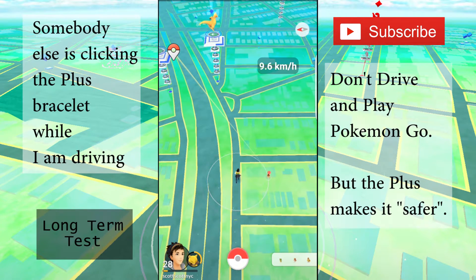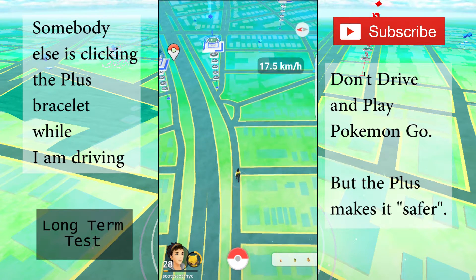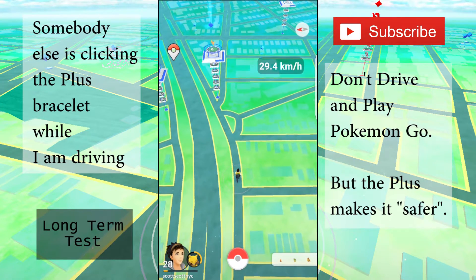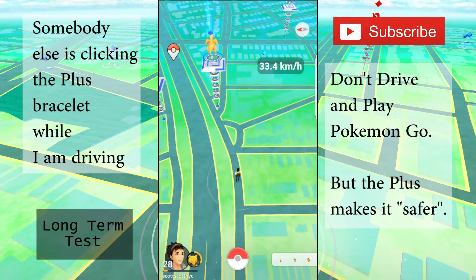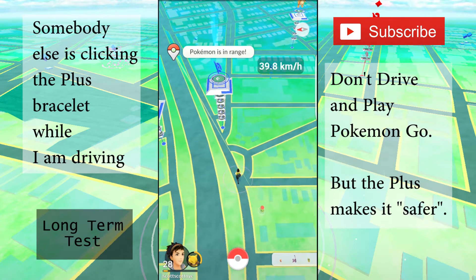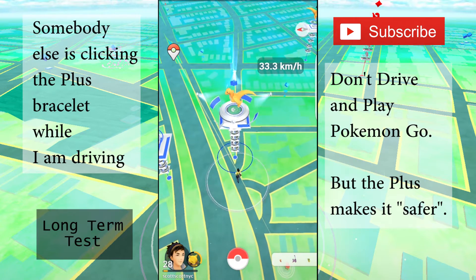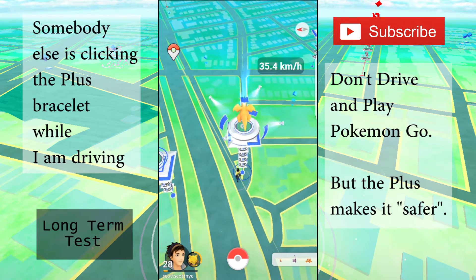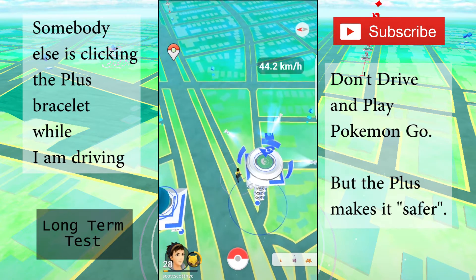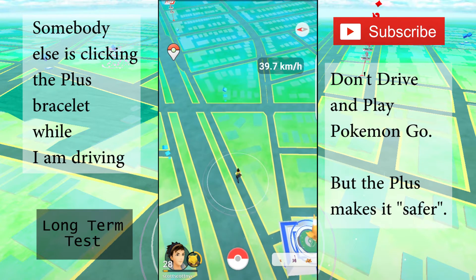There are a couple of problems with this Plus system. First, the performance — I sometimes have problems connecting, and there are a couple of times during the day where I get disconnected and I'm not sure why. Reconnecting is easy enough. There's also a couple-second delay in detecting Pokestops and Pokemon, so if you're in a fast-moving vehicle or walking fast you may skip it, and in a cluster you're definitely going to miss something. It looks like you only get one attempt before the Pokemon runs away.